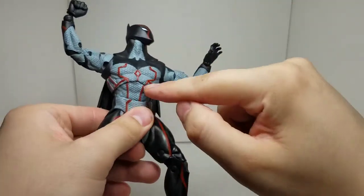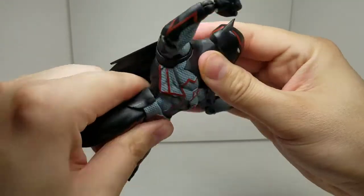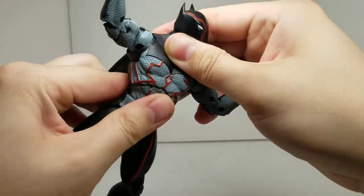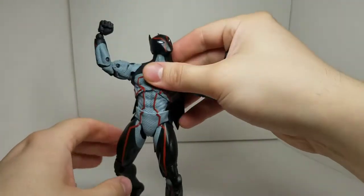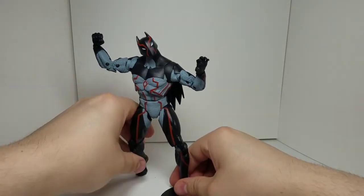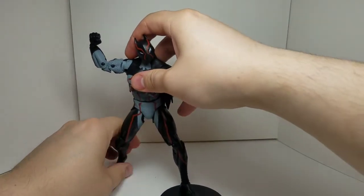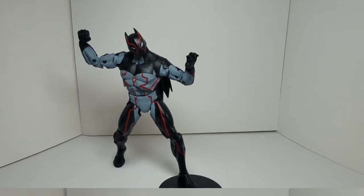One more thing I wanted to point out is the ab crunch for the chest. This dude has really good mobility here — range and motion. He's pretty flexible. I was hoping for a little bit more in the upper part, but the lower flexibility helps big time. You can get him into some really good dynamic posing. Just got to work with it, and the stand helps a lot to keep him up there. Trying to get him into some type of pose can be a little bit challenging, but keep working on it and it will get really good.